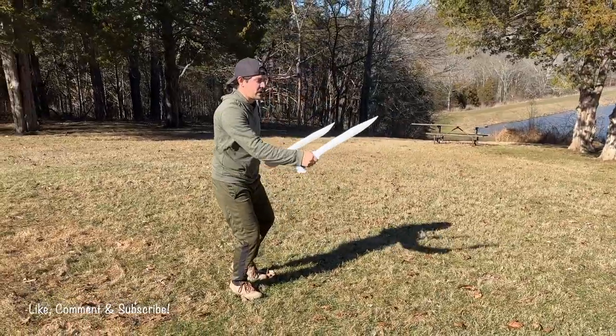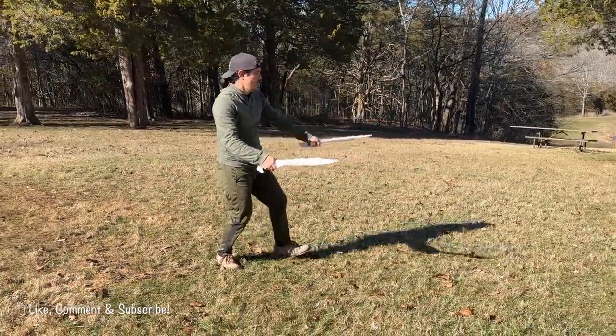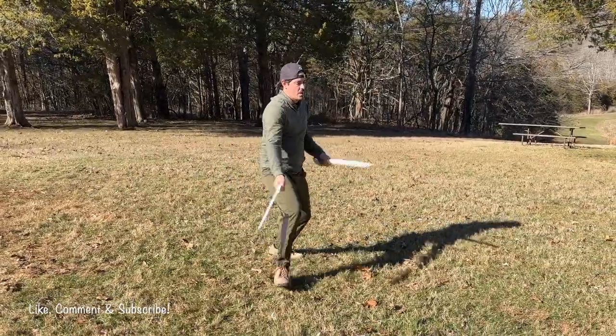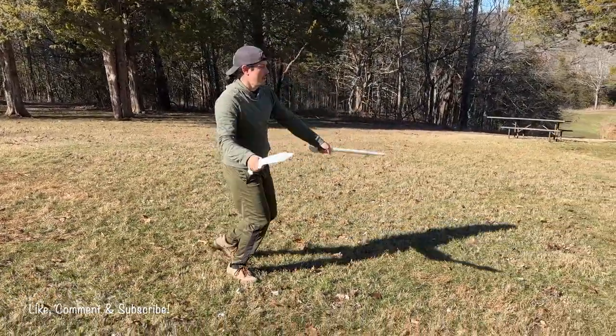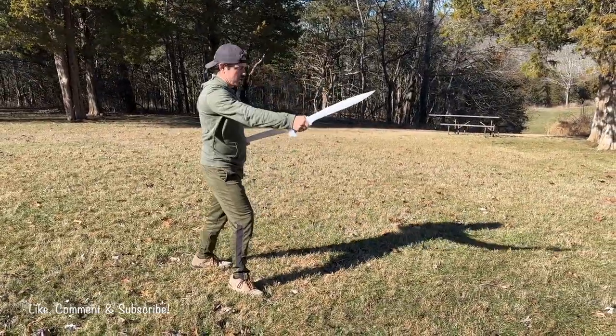Then right foot step to the right: one, two, one, two, three. This is basic footwork right now. I know you can do it — add it in. Parry, parry, triple thrust. Parry, parry, triple thrust.